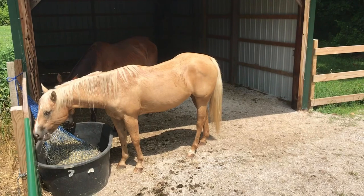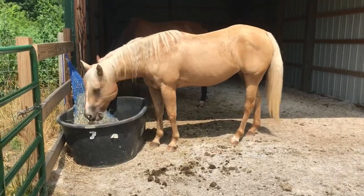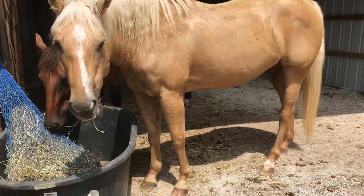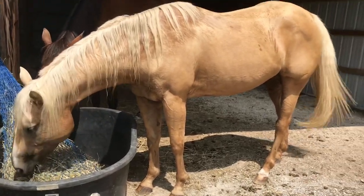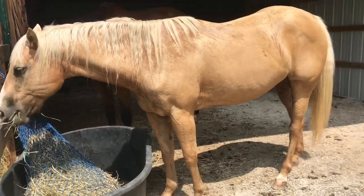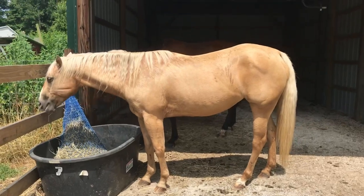So before we end this video, I'll do a quick introduction with the horses. This first sweaty girl over here is Miss Bramble. She is 16 — she's just a grade quarter horse type Palomino. She's very sweet, but a little bit buddy sour, so we've got to work on that. But she's built beautifully, so I'm really excited to get her out on the trails.